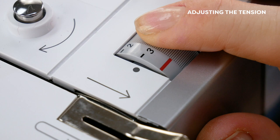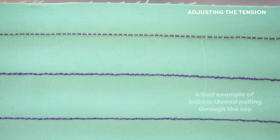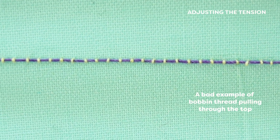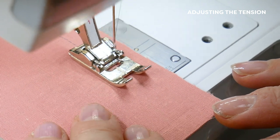You won't normally need to adjust your tension with these threads and can often leave your machine on its regular tension settings. However, if you find that your bobbin thread is pulling to the top, that means you'll need to loosen your top tension. If your top thread is pulling to the bottom, it means the bottom tension is too tight. Always sew a test piece on a scrap piece before sewing on your actual project.